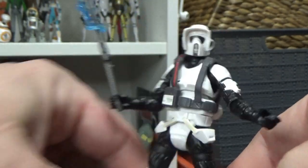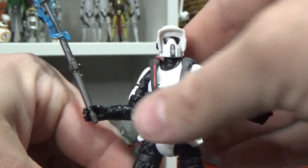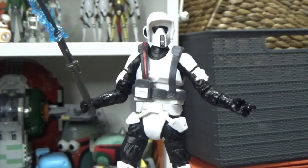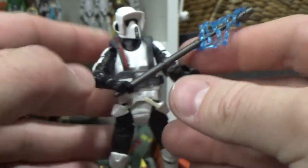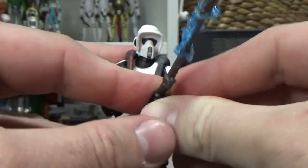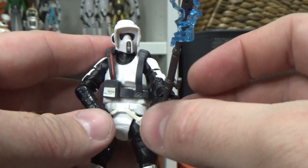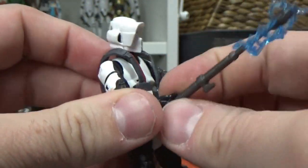Overall, not a bad release at all. I dig this one - I could definitely do with multiples of this guy. I've always had a soft spot for the Scouts. You might get him holding the electro staff two-handed, maybe if you try a little bit harder. I'm resting on a flimsy cardboard box here, so maybe not quite.